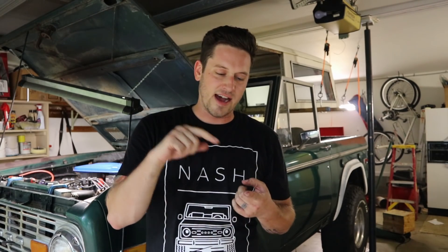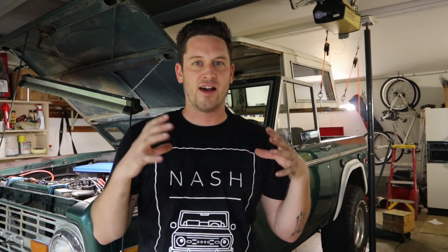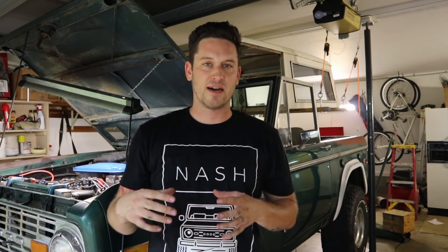So last time what I did, I added a timing pointer because when I originally bought this Bronco, it didn't have one. I added some timing tape because the marks on the harmonic balancer were pretty difficult to see. And then I set my distributor to 10 degrees before top dead center.